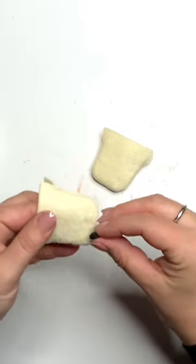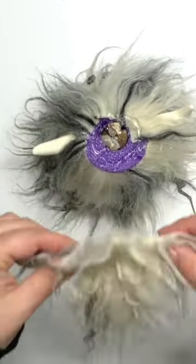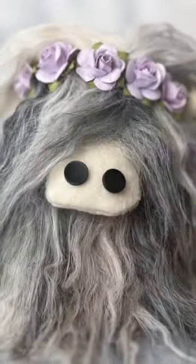You can use buttons, felt, or teddy bear safety eyes for the snout — fill it up and then glue it to the front. Glue on that hair piece and add a floral crown and she's done. Head over to the channel for the full tutorial.